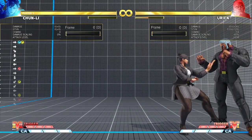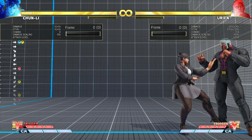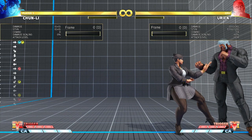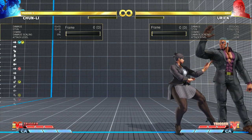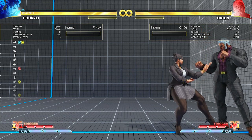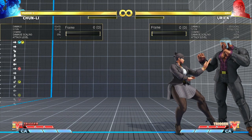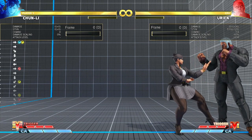If you look at my inputs at the bottom right, it shows jump-back and medium punch, but it still allows me to keep the back charge while getting the neutral. This technique also works with Guile and I believe Oro as well.